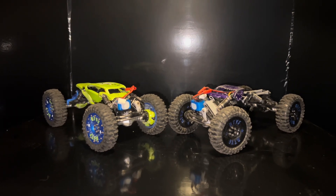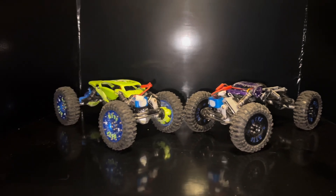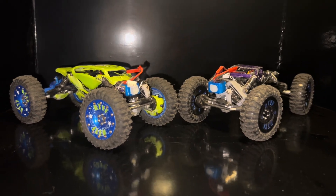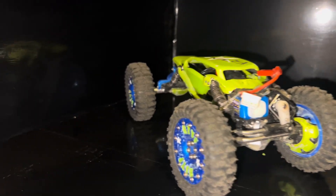What is up, crawler fans, RC enthusiasts, and social media surfers? I'm your boy Josh with TechSomaRC, and today we're taking a look at these two freaking baddies. On the left, we have the Caged Slayer Mono.